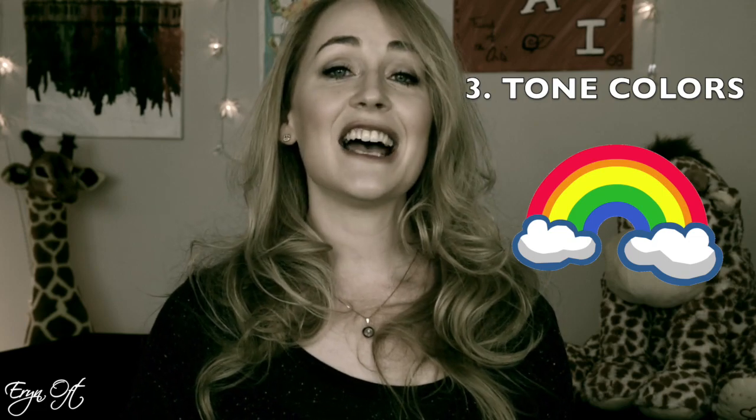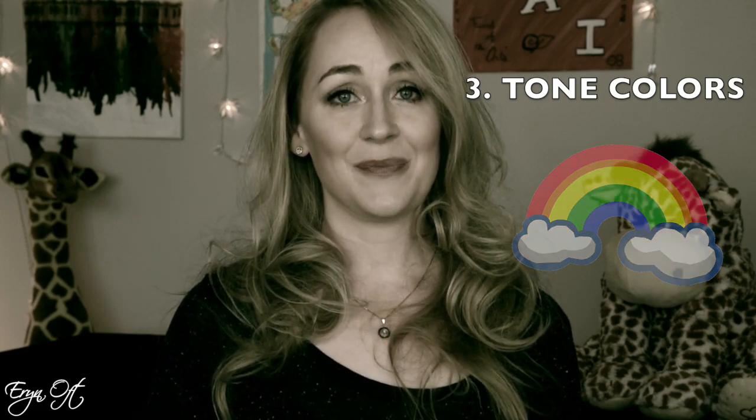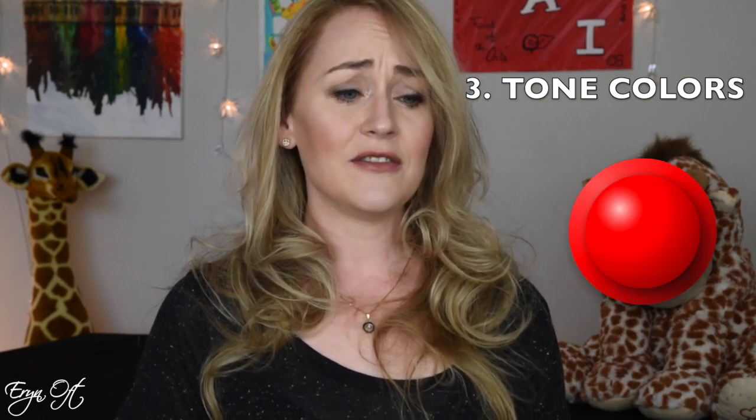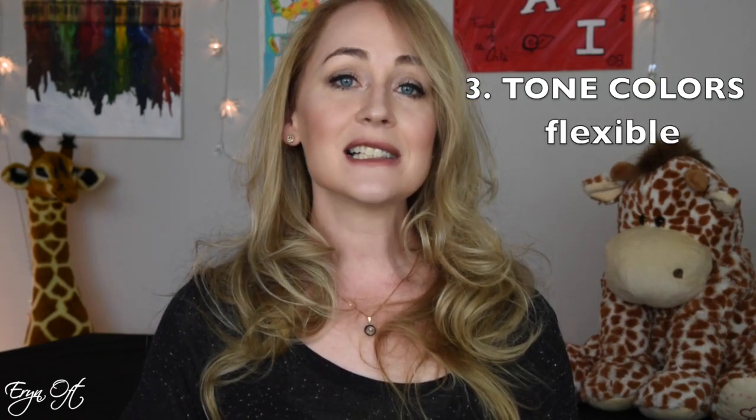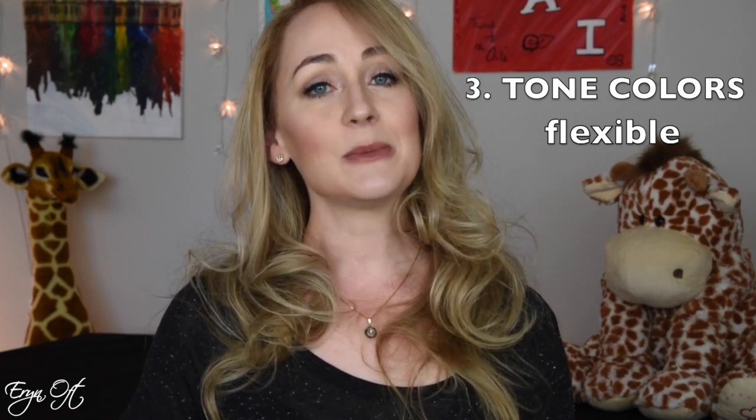The third key element I look for when trying a bassoon is tone color — does it have richness and depth? I've tried bassoons that only have one color palette, all in shades of red, and others with only primary colors, and I've tried instruments with a full spectrum — all the colors of the prism. I'm looking for flexibility: flexible enough to give bright tone colors but also flexible enough to give rich, dark tone colors, providing a full variety of palette to play with.